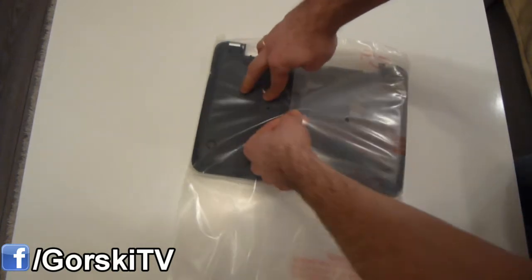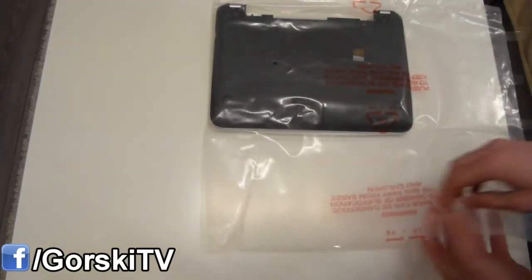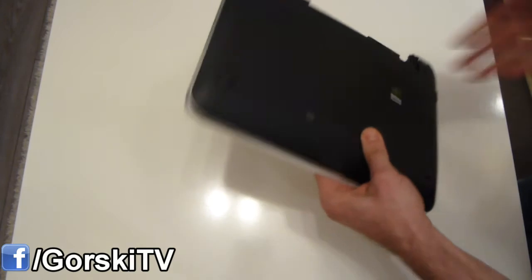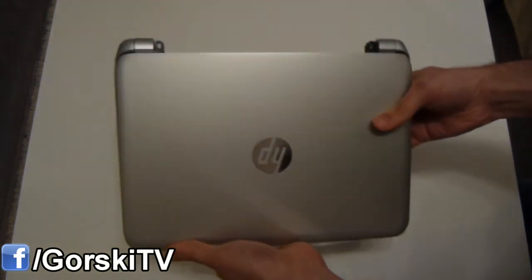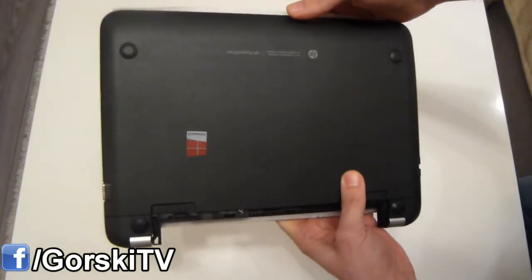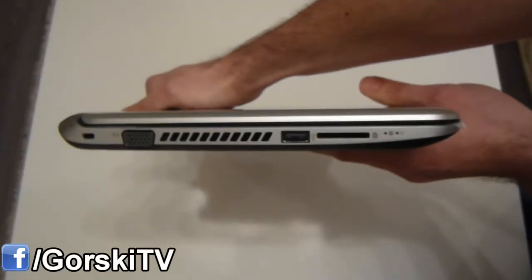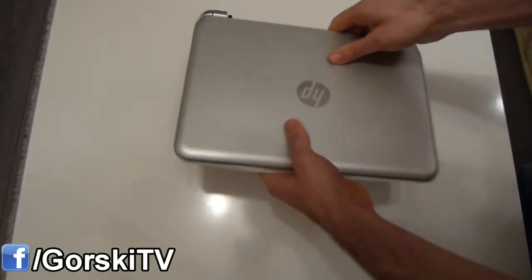One thing is for sure — this is very well packaged and professionally packaged. This laptop, as a matter of fact, looks as good as new. As far as the outside is concerned, the lid and the bottom, I don't see any scratches and I don't see any signs of use. So far, so good.